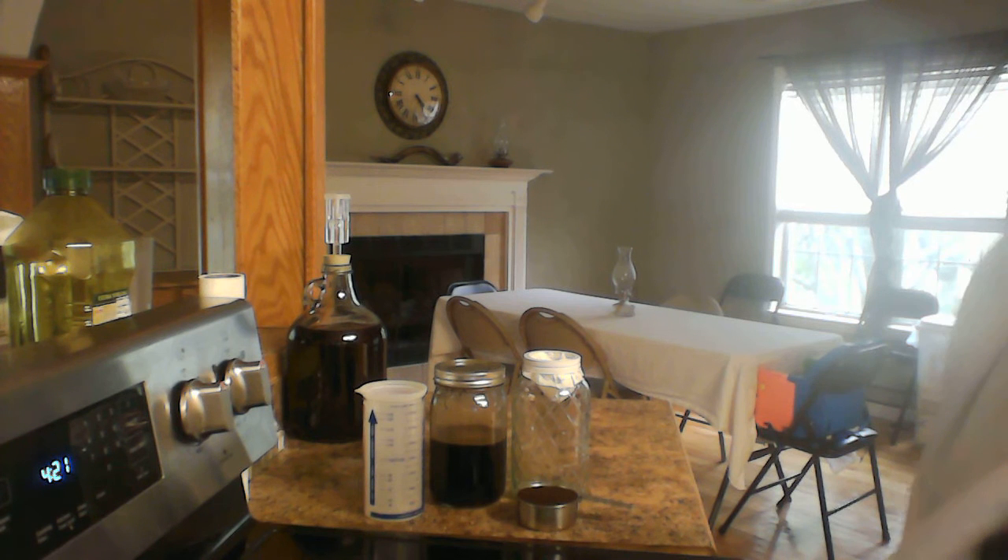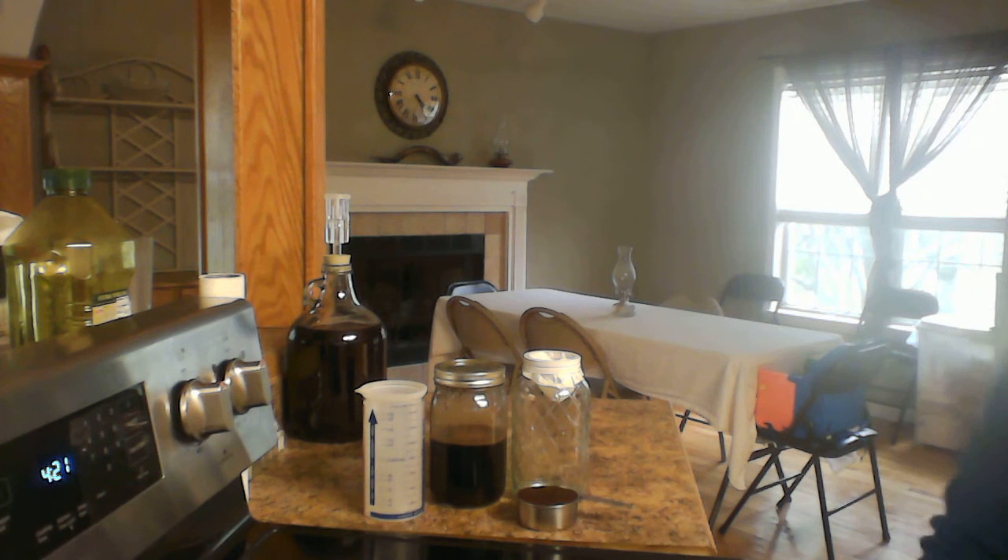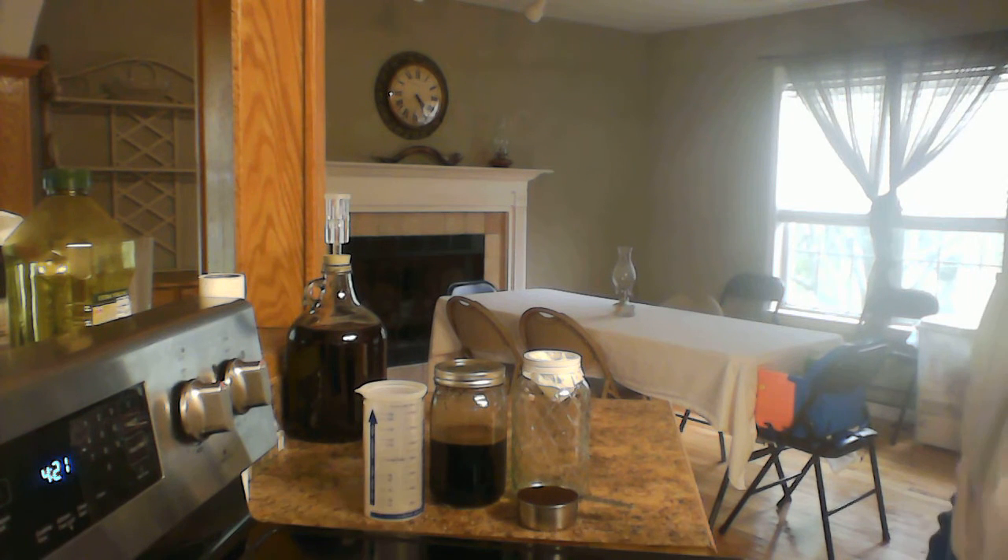And if I happen to want to make coffee-flavored ice cream, I have a concentrated coffee syrup that I could use — it makes amazing ice cream if you add it to a vanilla base ice cream mix.